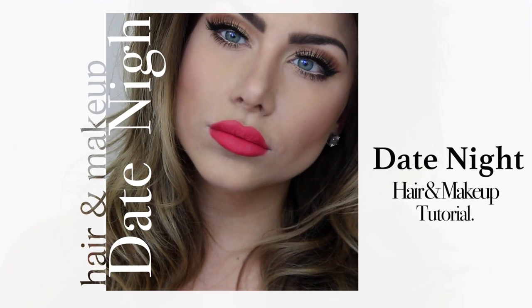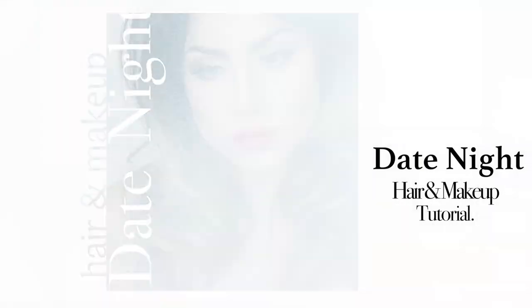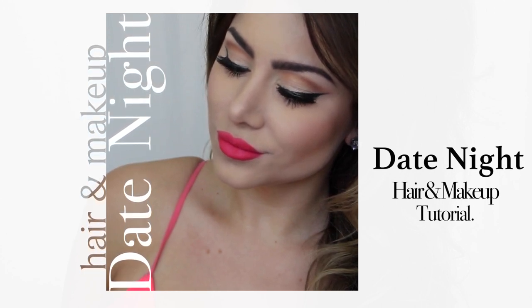In today's video I'm going to show you how to recreate this date night hair and makeup tutorial. My hair for this look is done up big beauty queen style with loose tousled curls, and for my makeup it's a neutral smoky eye with a bright pop of color on the lip. With spring and summer right around the corner I wanted to add more color and create a look that's perfect for a night out. I'll show you how from start to finish, so let's get started.